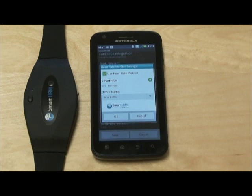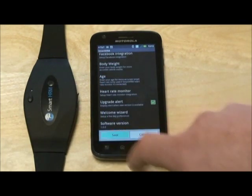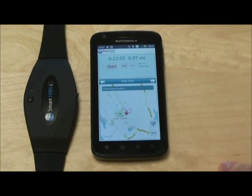That means you are good to go. Hit OK, then Save, and enjoy using your heart rate monitor.